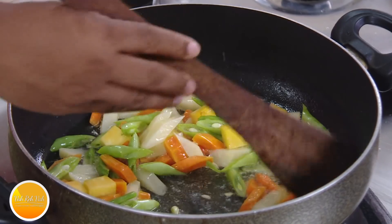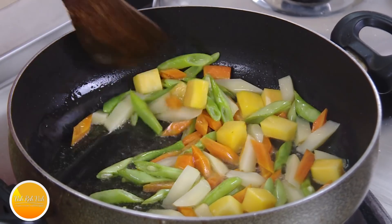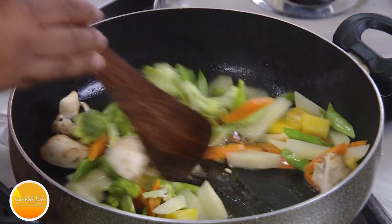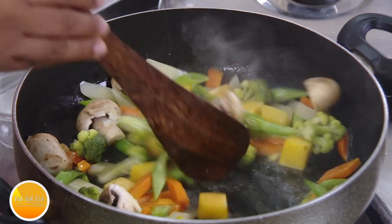Once these are almost done, you can add vegetables like mushroom and broccoli — they just need one minute of cooking. You do not want to fry these vegetables too much. I have seen people frying vegetables so much that in the end they look crippled. Add mushroom, add broccoli, and just sauté for one minute.